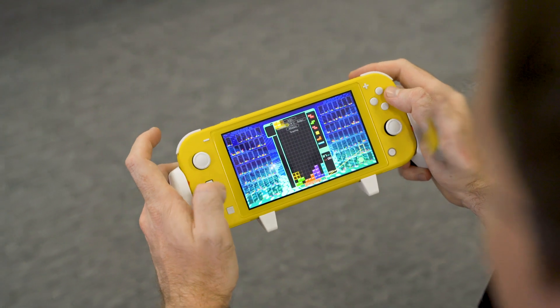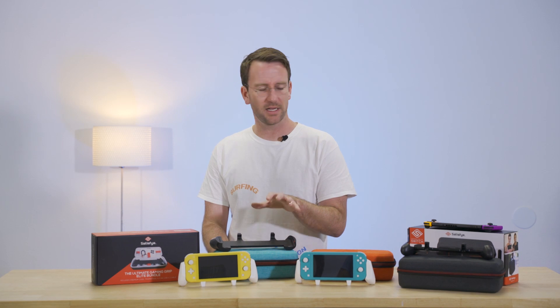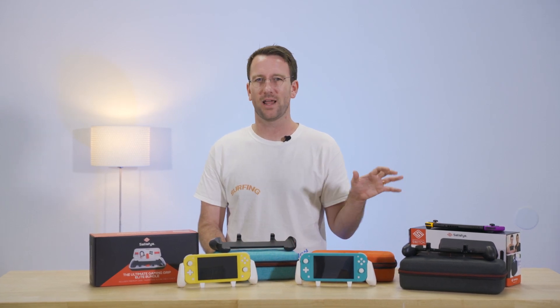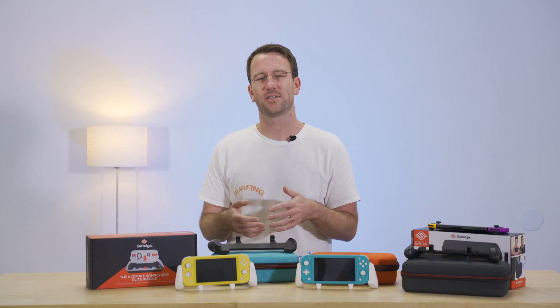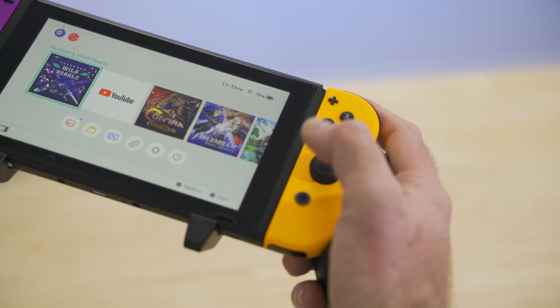Basically, the grip makes playing in handheld mode far more comfortable — it feels just like playing with a Pro Controller. Specifically, it addresses the somewhat awkward asymmetrical thumbstick placement with an asymmetrical design that just allows your hands and thumbs to rest in a far more natural and comfortable position.